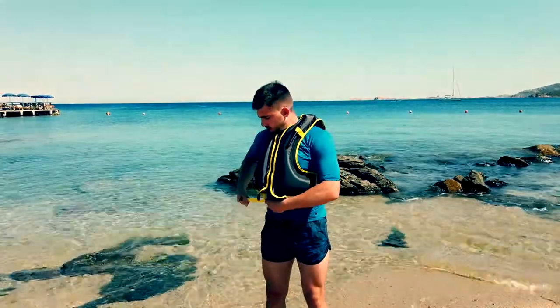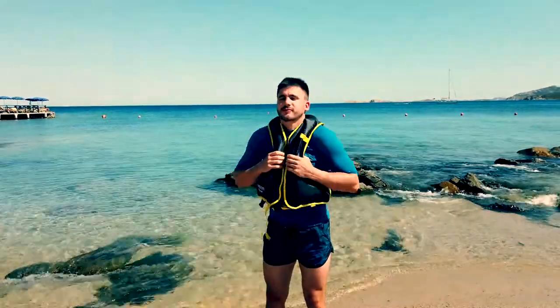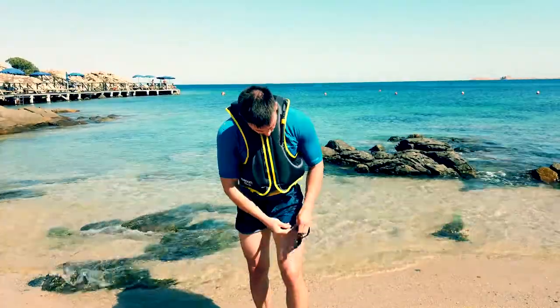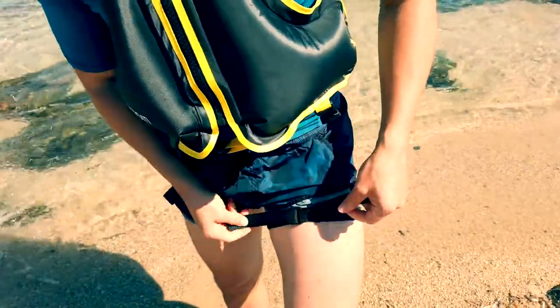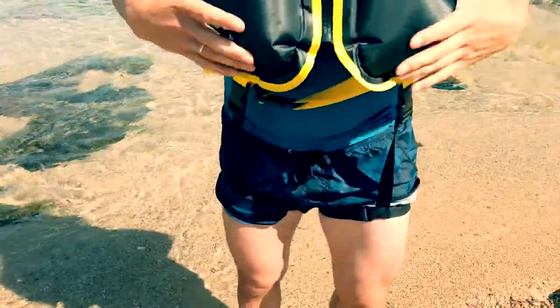Then fix the hip belt and pull it tight. Optionally, you can attach two straps to the thighs. This will prevent the vest from slipping up in the water.